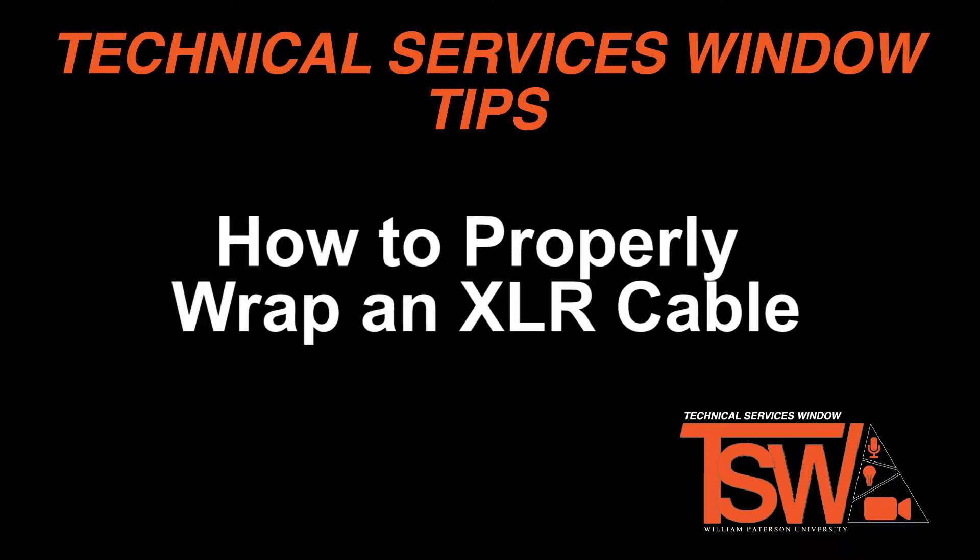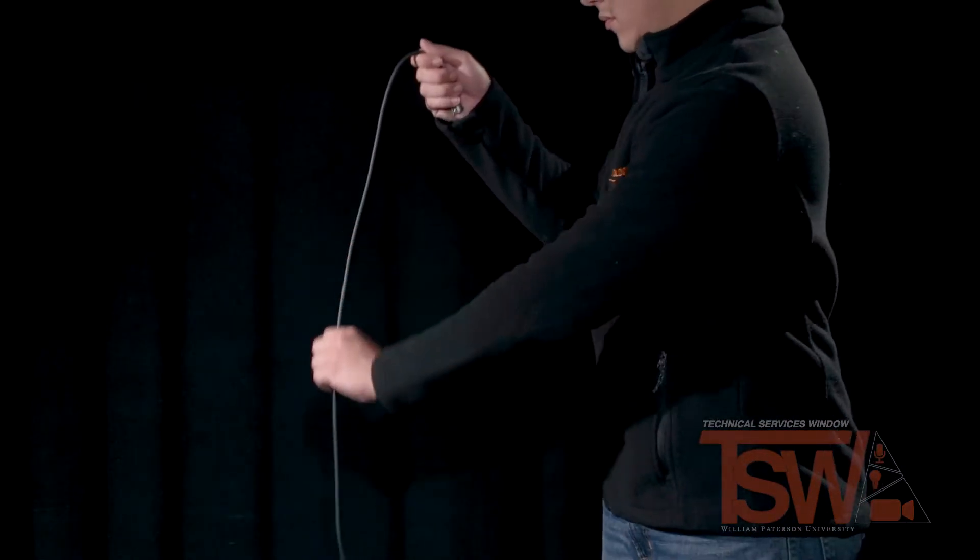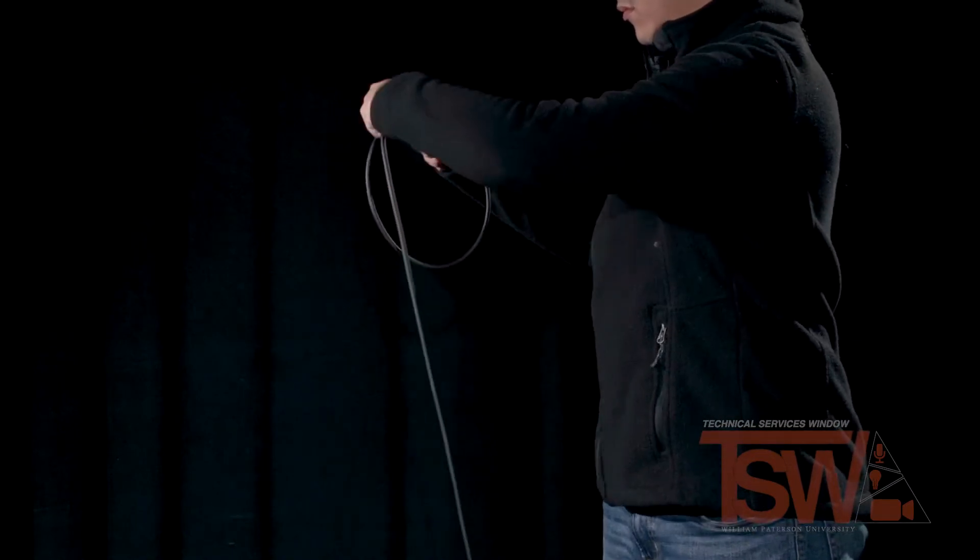Hello and welcome to the tutorial on how to properly wrap an XLR cable. First, hold your cable like this at one end. You're gonna want to start by following the natural flow of the cable and making a normal loop.